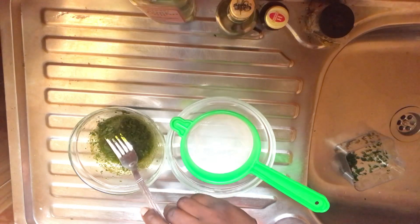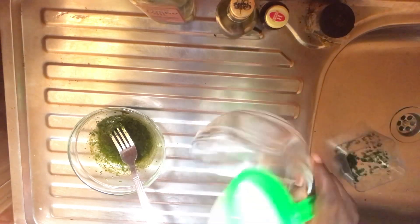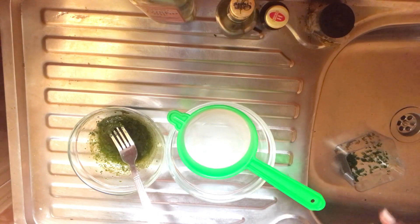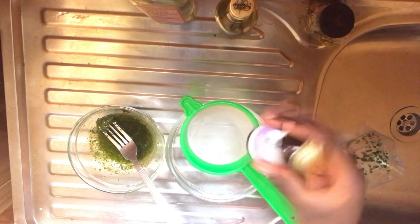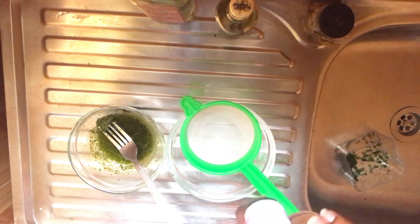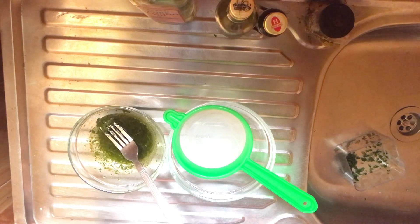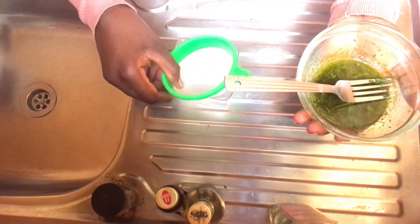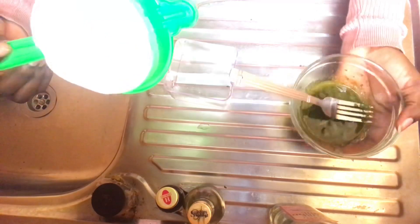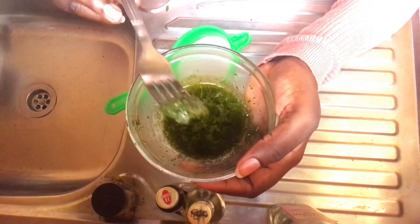You're going to leave it to cool down for a while, then we're going to strain it inside another bowl. You need an essential oil to give it a nice smell — I'm going to be using lavender oil, but you can use any smell you want, like lemon or rose essential oil. You can see how green it is now. Just strain it with a sieve into your container. Look at how the leaf was very green before, but now see it.